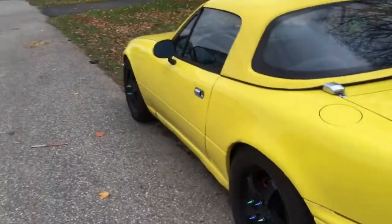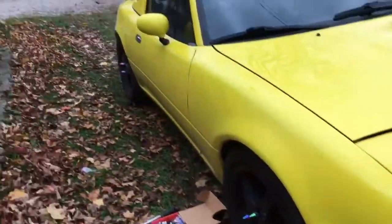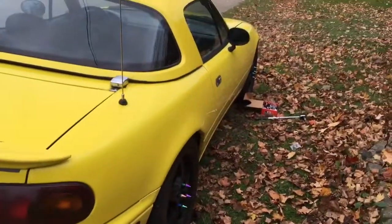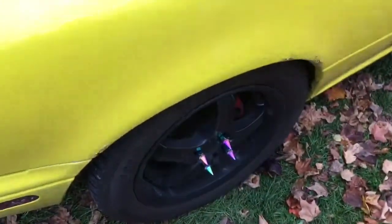All right, so I got all the spikes on and they honestly don't look that bad. Still not a huge fan of neochrome but it kind of looks pretty dope. I'm still gonna keep the old lug nuts and everything in the car just in case these do fall off - still don't have a hundred percent trust in them. But that ain't bad. Just gonna tighten all the spikes and make sure they're all good.